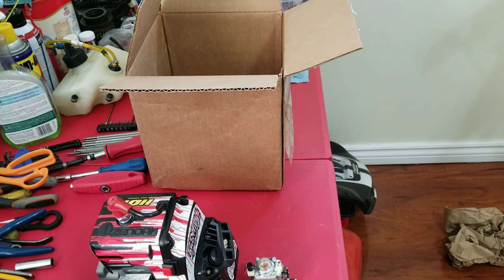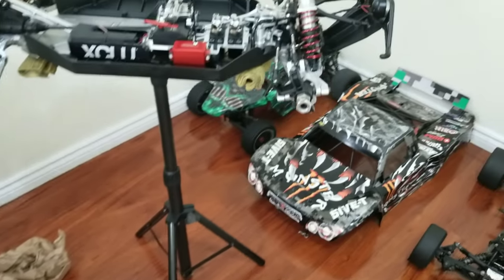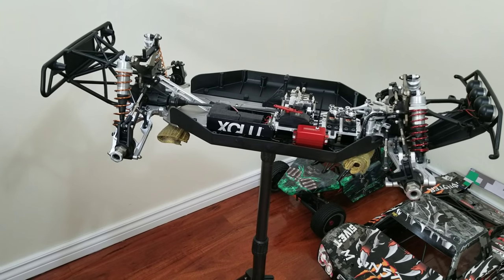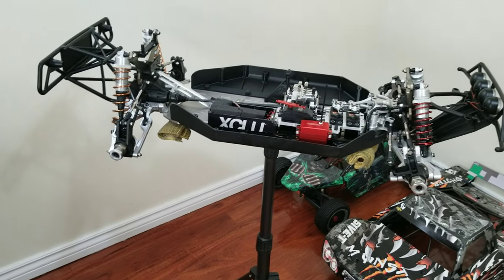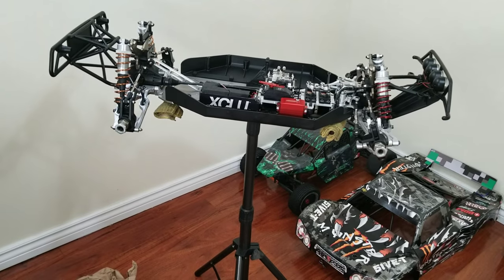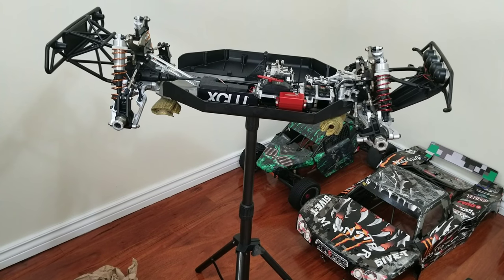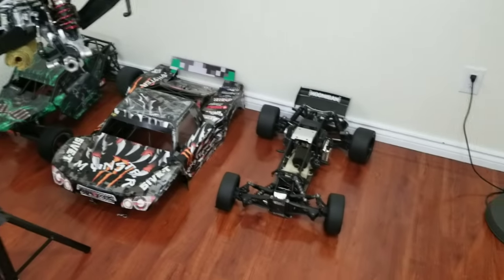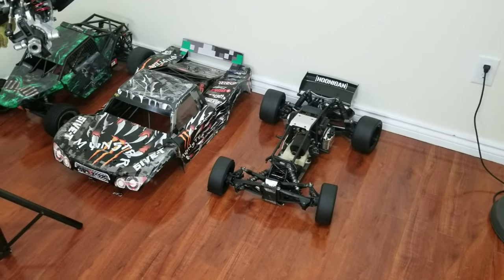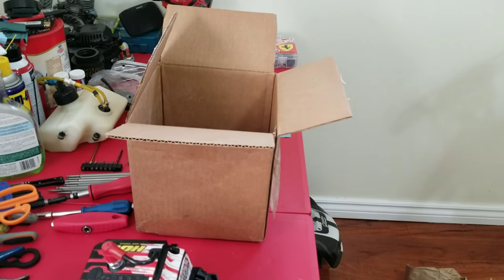That's about it for the unboxing for today. Stay tuned to the channel, guys, because trust me it's going to improve — I'm going to have a lot more videos with me speaking, builds, breakdowns, fixing things. This winter, I have a nice build coming up — might as well let you guys know what it is. I'm going to be building an extended Baja twin dragster. Like I told you already, that one's set up for drag right now — single engine.